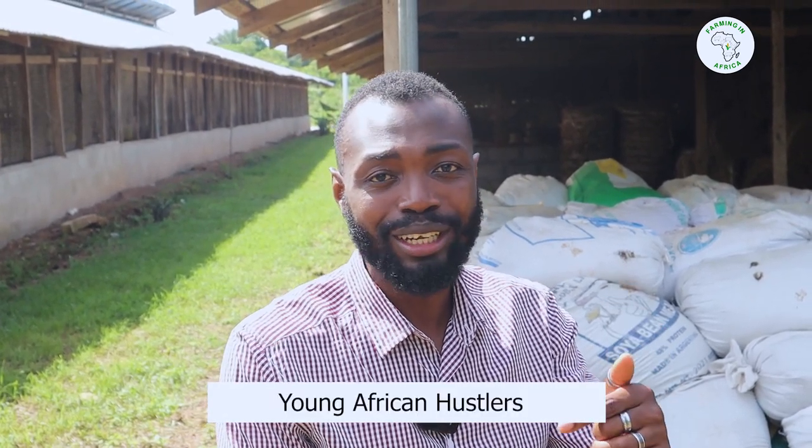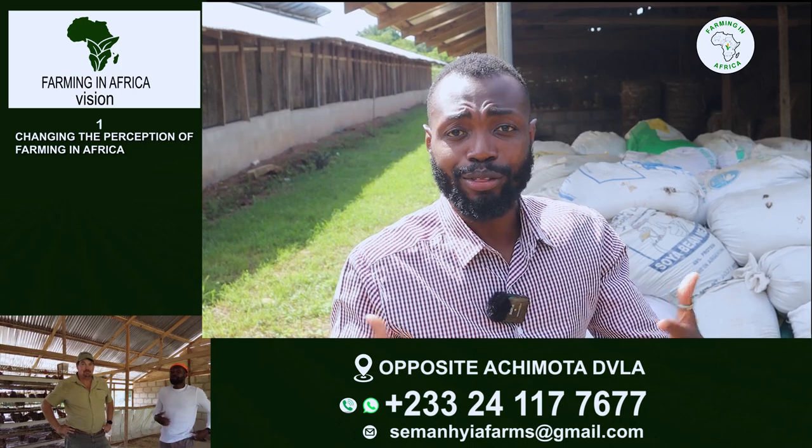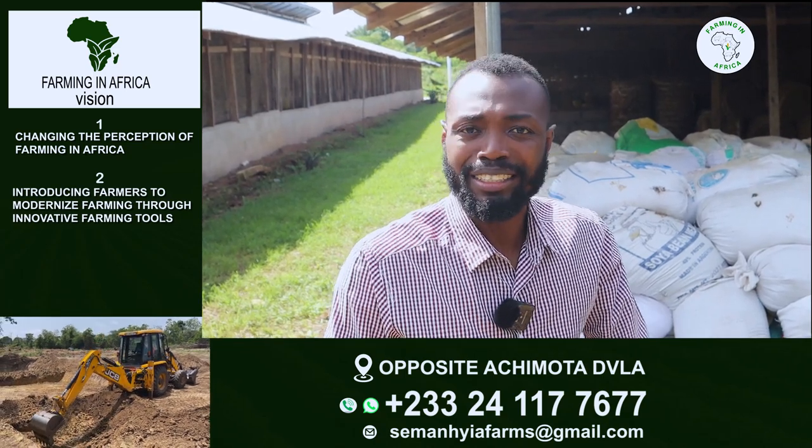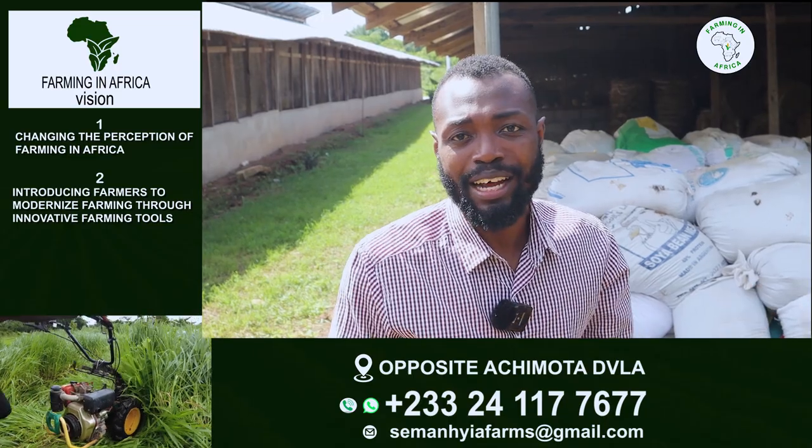We're going to walk you through how exactly we built our chicken pen, which is 50 by 50 feet. Last week we talked about the cost involved in building the pen; today we want to show you an illustration of how the pen was actually built. I also want to say a big thank you to all of you supporting us on this channel and on our business channel called Young African Hustlers — where I talk more about business, because I believe farmers need to do farming as business too.